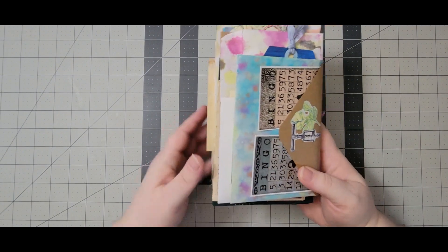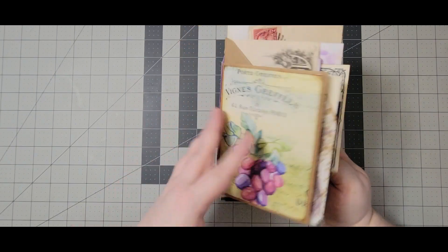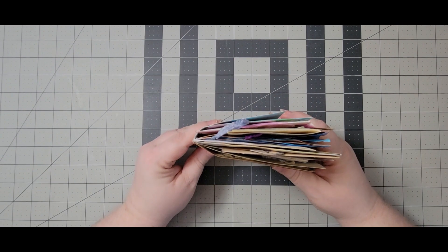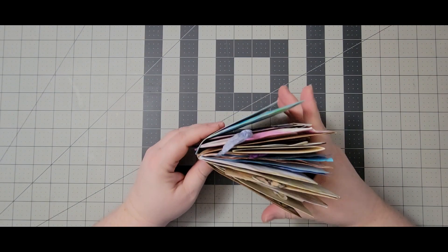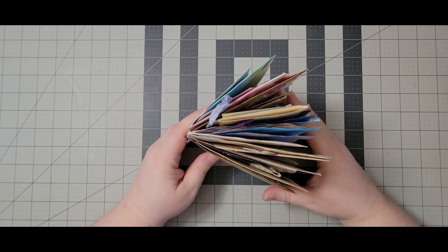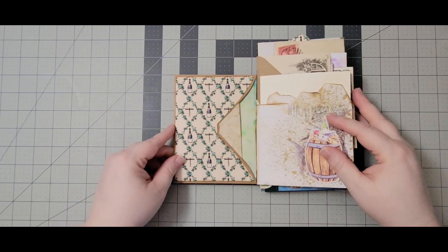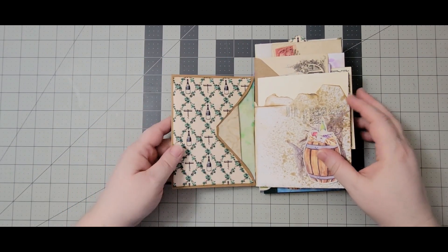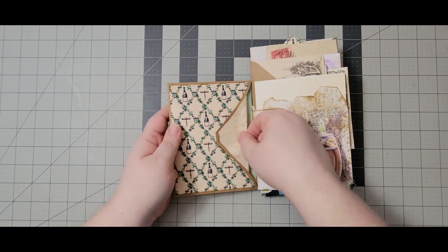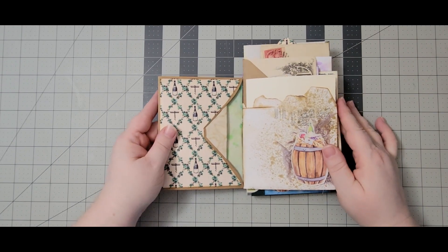There's the back, which we'll get to. Here it is from the top without the tie on there — it gets pretty wide. First we have a pocket here and I just put a piece of folded up paper in there.